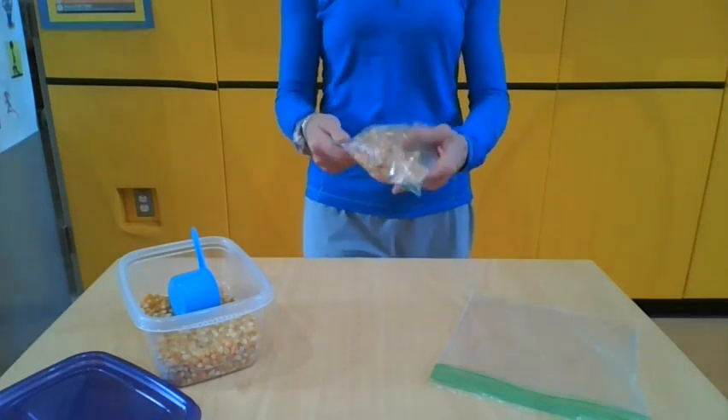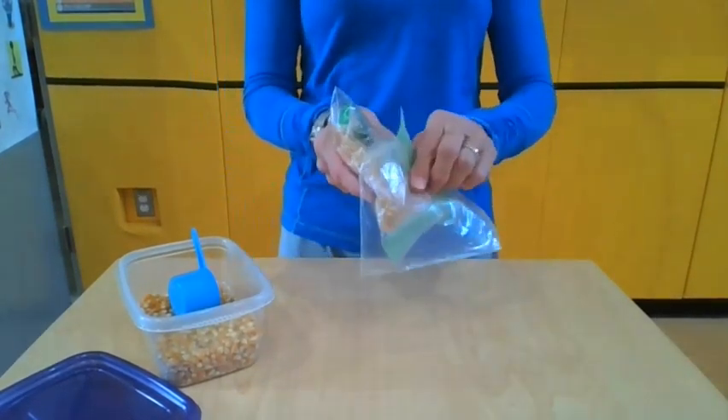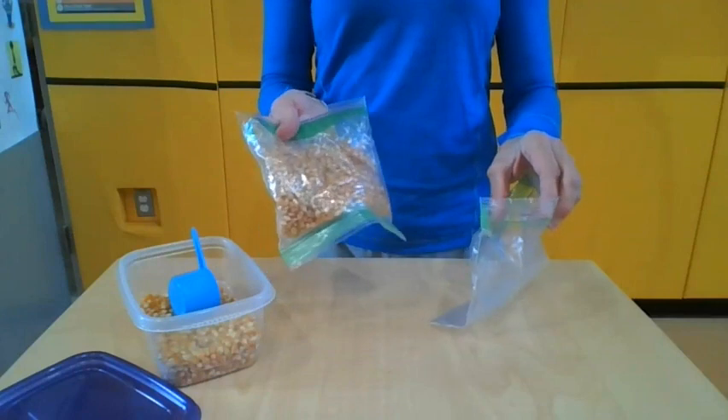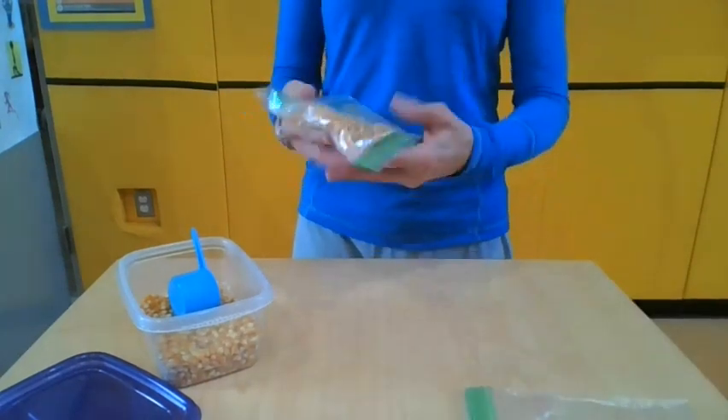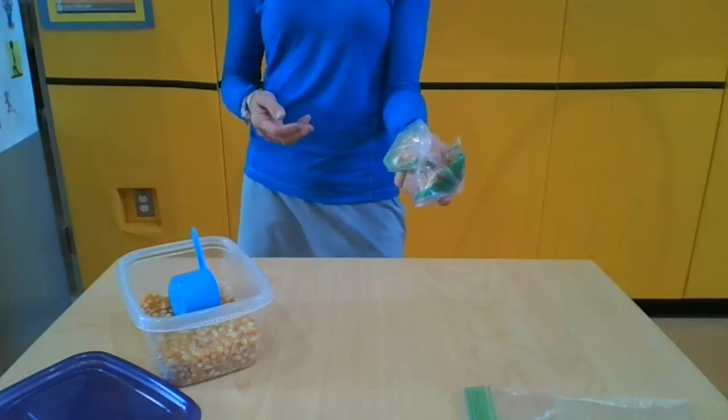Now if you drop a lot like I do, you could even add another bag and make it even stronger. And that's how you make your bean bag out of sandwich bags and a dried ingredient that you have at home.